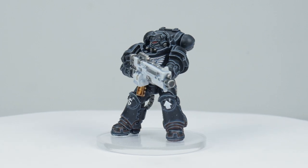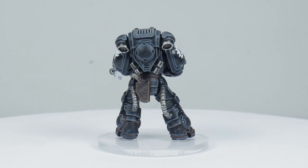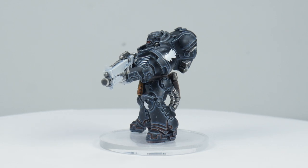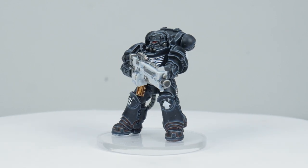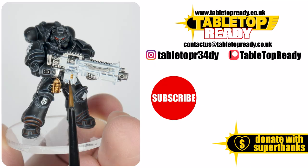Our Iron Hands Heavy Intercessor is now finished and I hope I've been able to give you the confidence and knowledge to go away and paint some of your own. I've got plenty of other tutorials on the channel including how to apply transfers and lots of ways to paint your Space Marines. I really enjoy making these tutorials and I hope you find them useful. Please like the video and comment below, support me on Patreon or become a channel member, and make sure to subscribe so you don't miss out on future content.